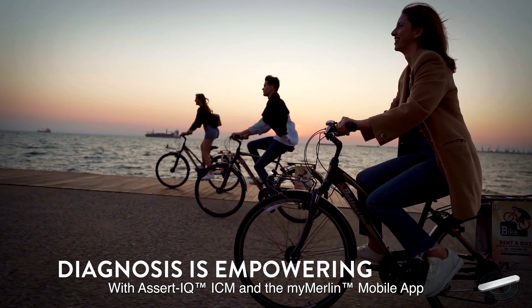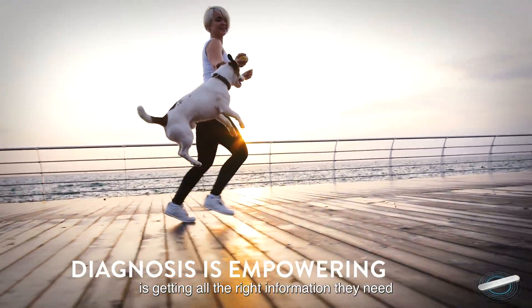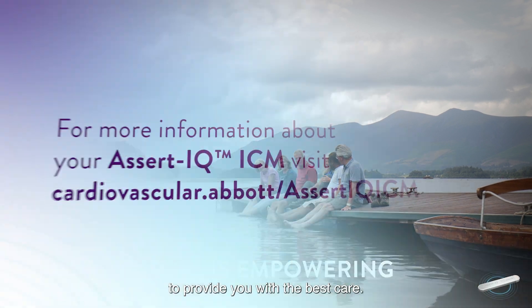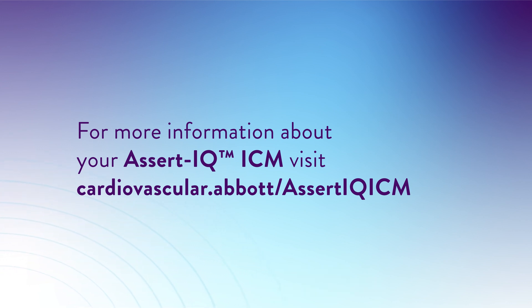With Assert IQ ICM and the MyMerlin mobile app on your connected device, you can feel confident that your doctor is getting all the right information they need to provide you with the best care. For more information about your Abbott Assert IQ ICM, visit cardiovascular.abbott.com/AssertIQICM.